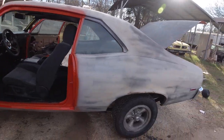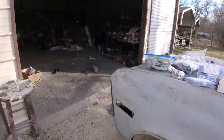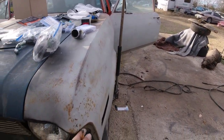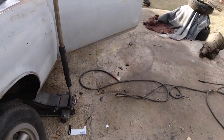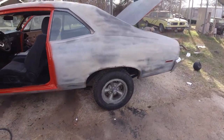As far as all the chrome and everything, I'm going to buy all that new — taillights, the hood chrome hasn't come in yet either, and then the little eyebrow moldings, I'm going to buy them new.